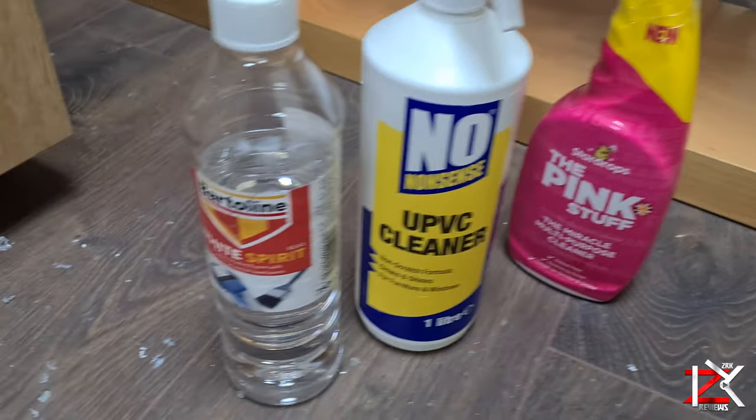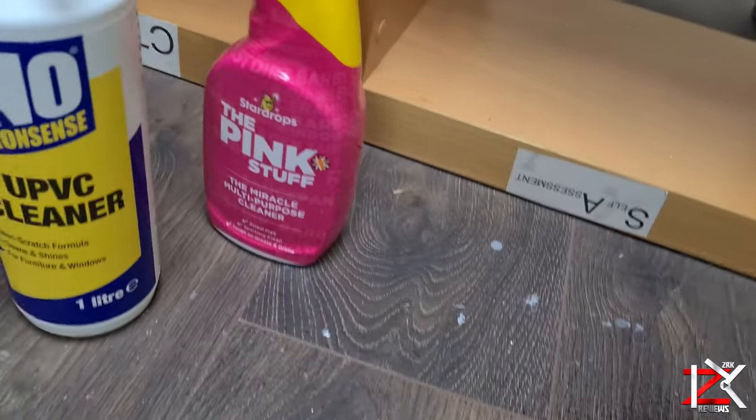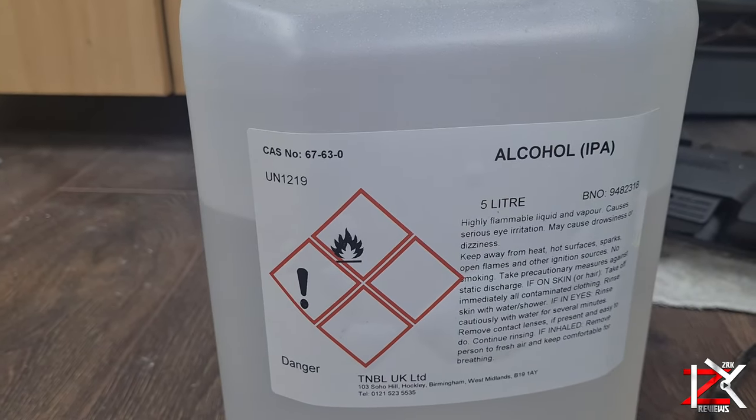I had a few cleaning products at home to find out which is the best method to clean off dry emulsion paint from laminate flooring.